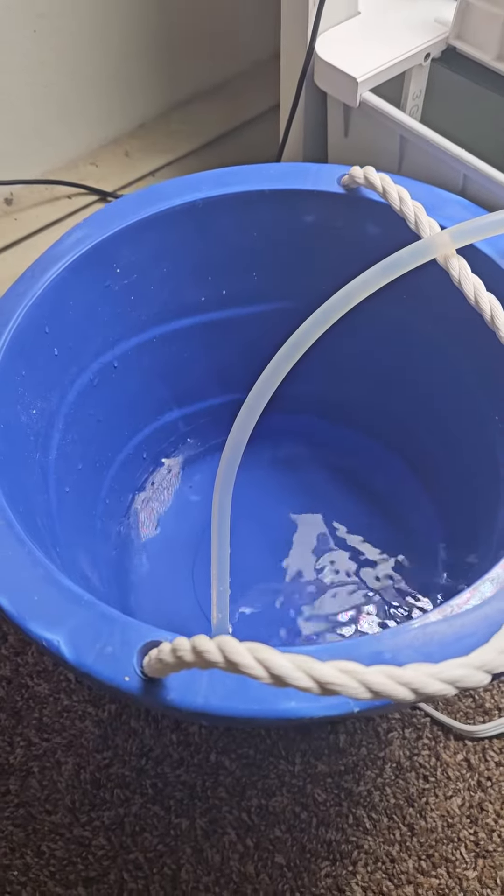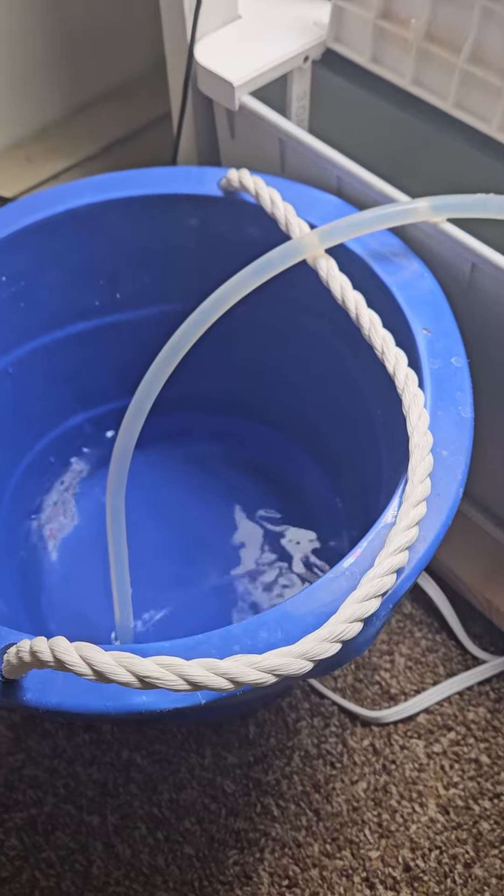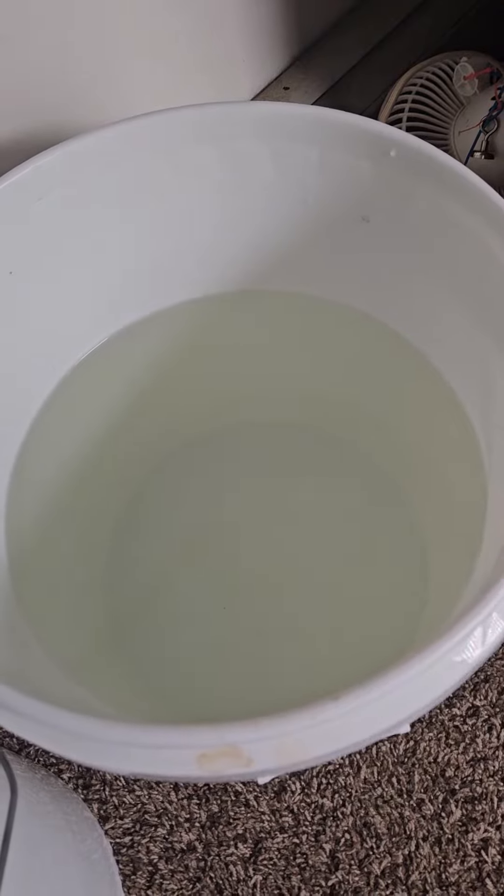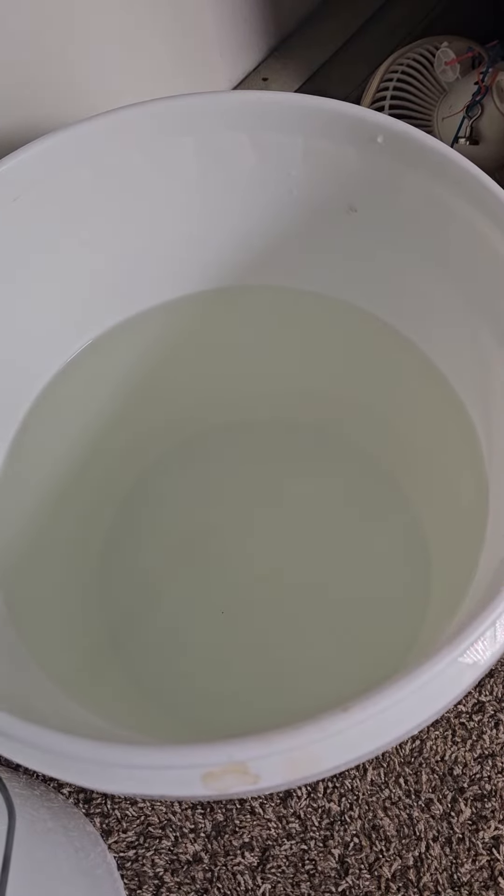Then just let it fill up and empty out. Go and dump this out and then put your new water in — up to the bottom of the plant basket. Boom.